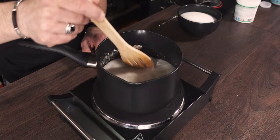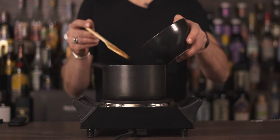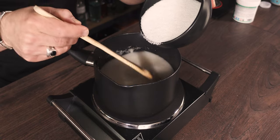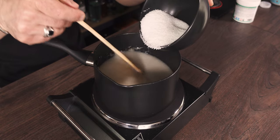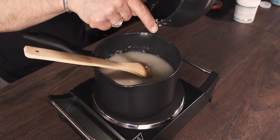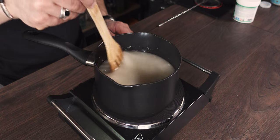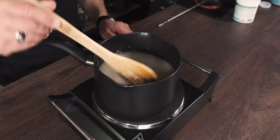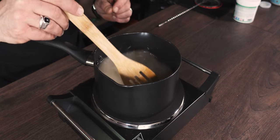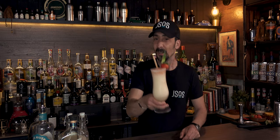You need the xanthan gum to be properly incorporated. Once the milk starts boiling, gradually add the sugar while stirring all the time to help it dissolve. As soon as the sugar is dissolved, take it off the heat and leave it to cool down. Give it a quick blend or mix to make sure the xanthan gum is fully incorporated, and you'll have a wonderful creamy coconut cream.